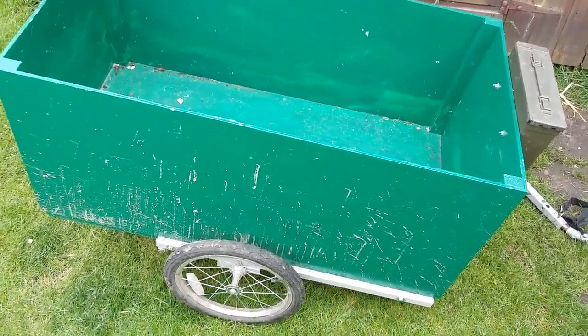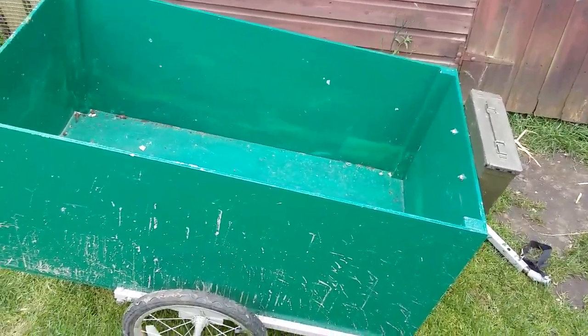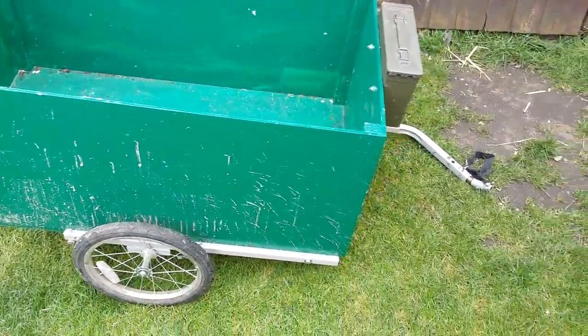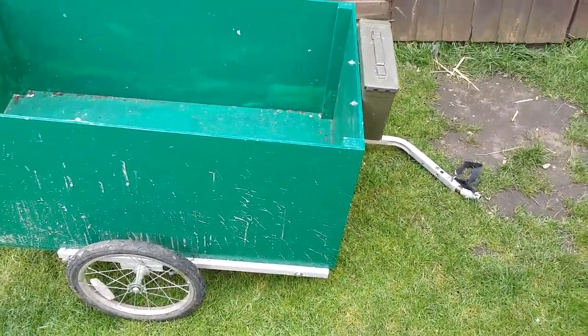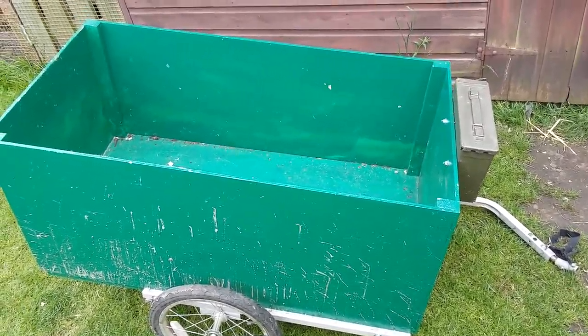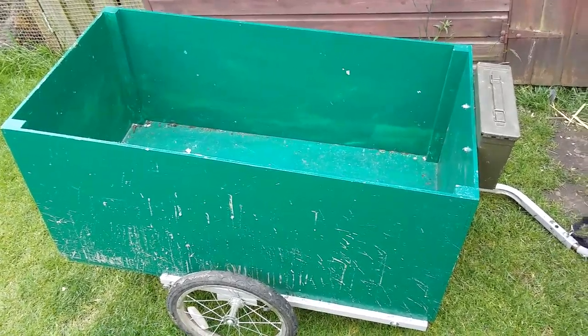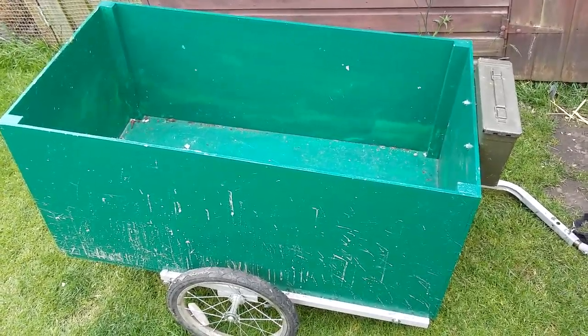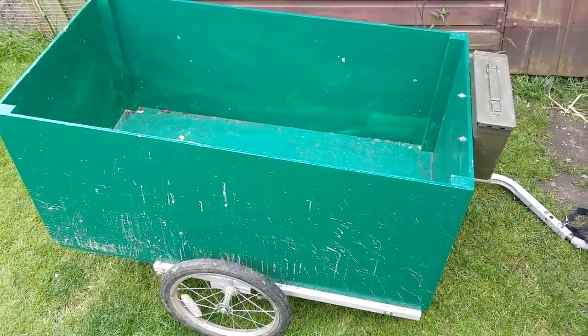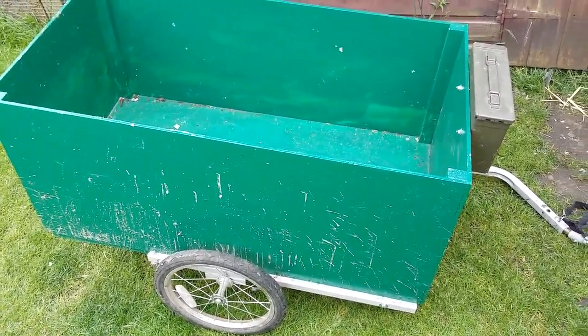Hello and welcome back to Simon Outdoors. I thought I'd give some of you a closer view of the bike trailer that I made. This was originally a two-seater little trailer for my children, and last year when I lost my job I had to sell my car. I still needed something to move my children around, shopping, firewood, that sort of thing. So I made this.